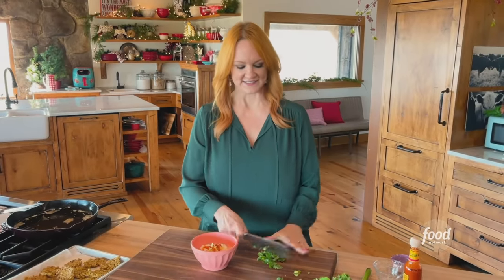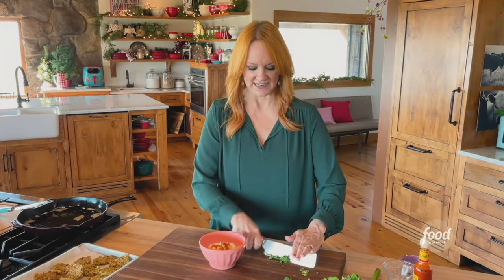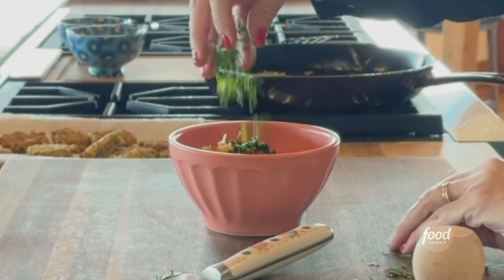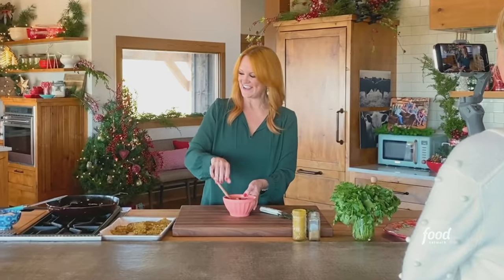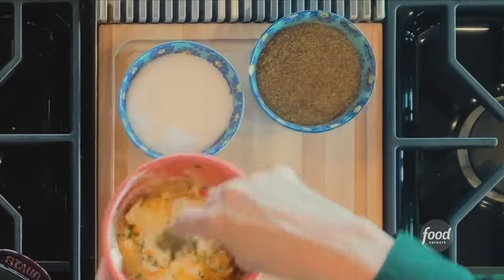These are basically like little corn fritters or crab cakes, and the great thing is you can make a huge quantity and just fry them an hour or two before the party — they're really, really good at room temperature. I'm going to sprinkle in some salt and pepper too. Very simple.